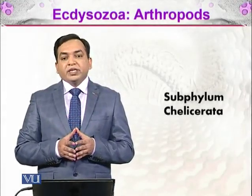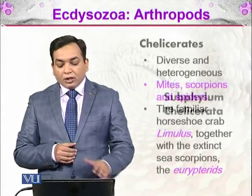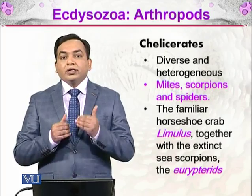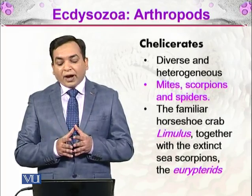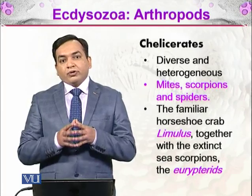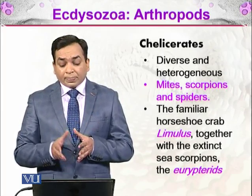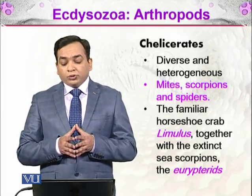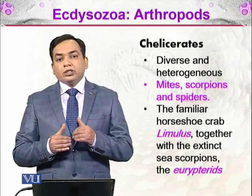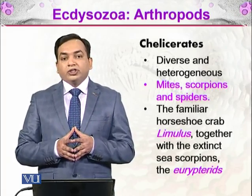In the arthropods, we will be discussing about the subphylum Chelicerata. The Chelicerates are a diverse and heterogeneous group of organisms — these are the arthropods which include mites, scorpions, and spiders. These organisms all have eight legs. The familiar horseshoe crab Limulus, together with extinct sea scorpions called eurypteroids, are included in the Chelicerates as well.